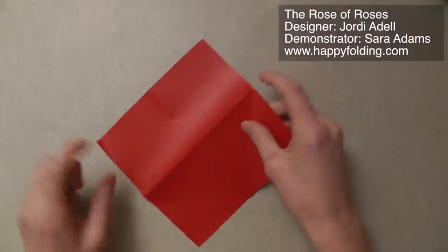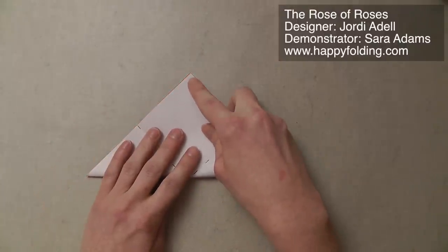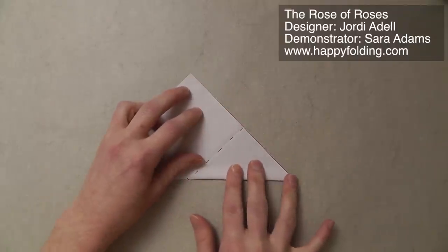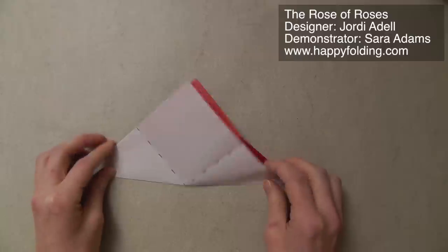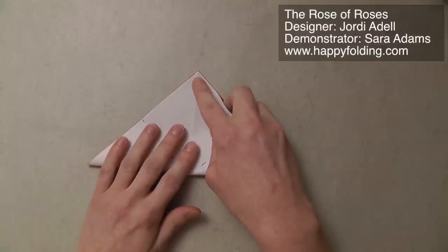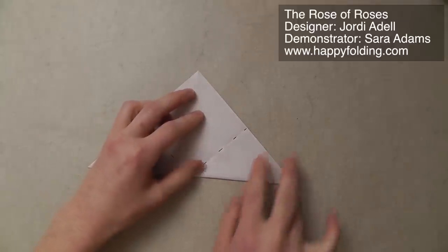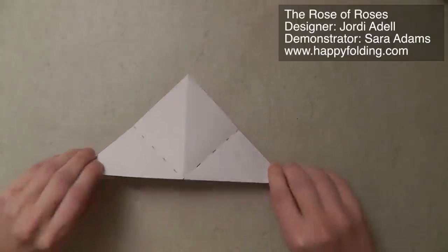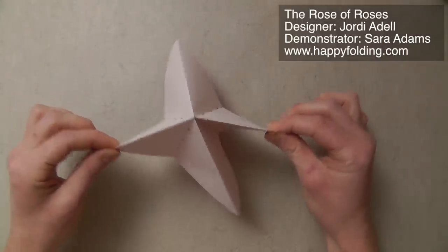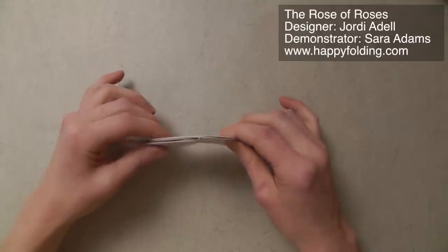Unfold, flip the paper over, and now fold point to point to crease the diagonal. Unfold, rotate, and repeat. Now once you have that, we're going to keep that crease folded and push from both sides to get this kind of four-pointed star, and then take two flaps to one side and two flaps to the other side.